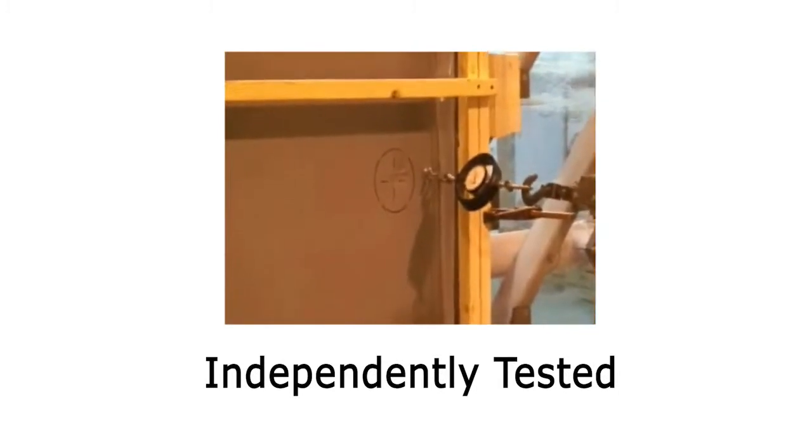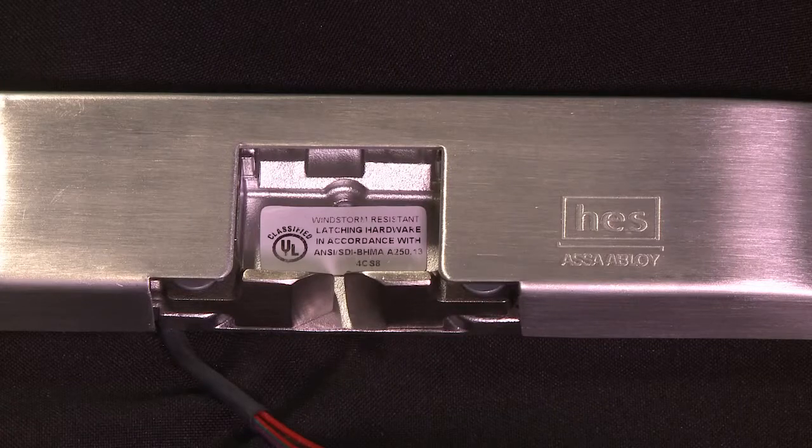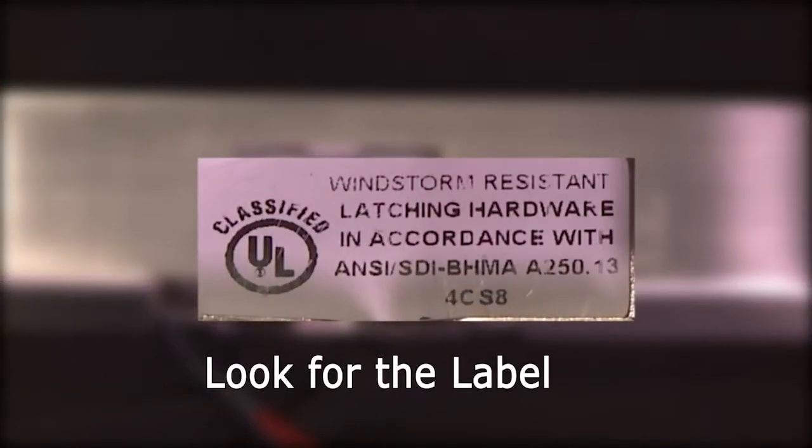Anybody can claim their product is strong and reliable. HES proves it with independent, third-party above-and-beyond testing. When you buy HES, you know it's been tested. Look for the rating and check the UL label.